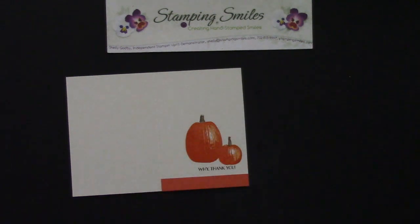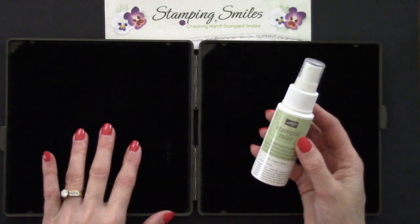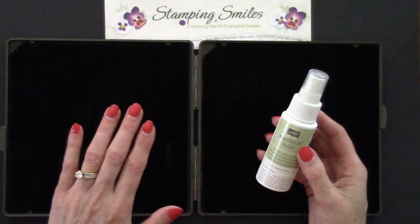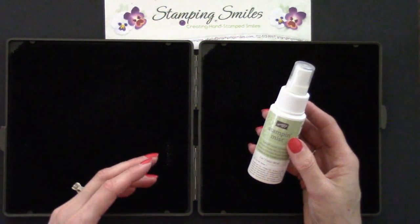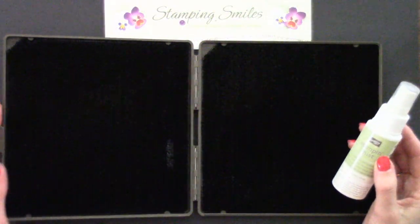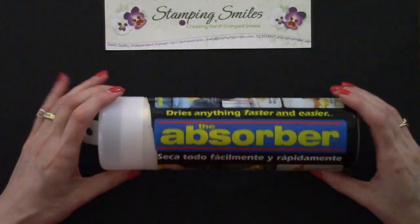Now we're done with all that, so let's clean our stamps. I use and recommend the Stampin' Mist and the Stampin' Scrub for cleaning red rubber stamps — the Stampin' Mist cleans and conditions your rubber stamps. But I was using this combination for my photopolymer clear stamps too, and I was noticing that even after stamping in a light color, the stamps were suddenly getting stained — it must have been picking up residual ink in the Stampin' Scrub. I was really tickled when I saw a recommendation for the Absorber.